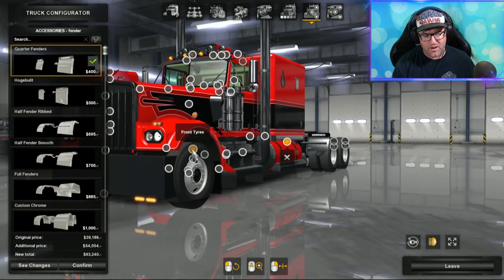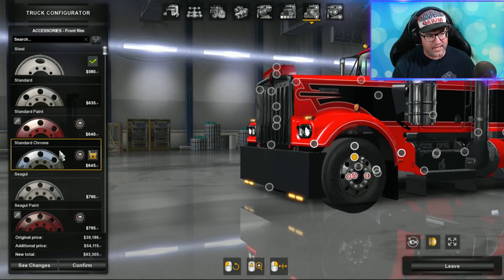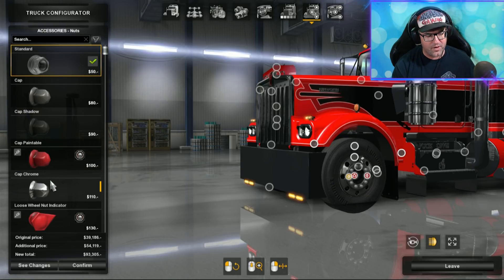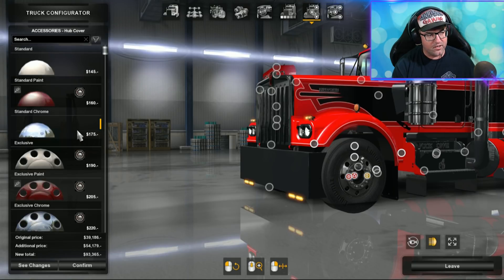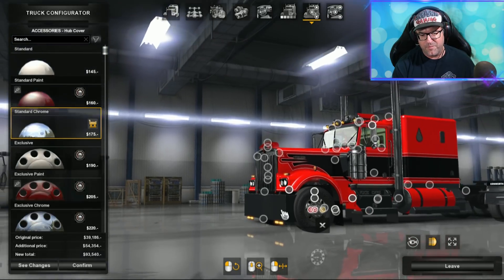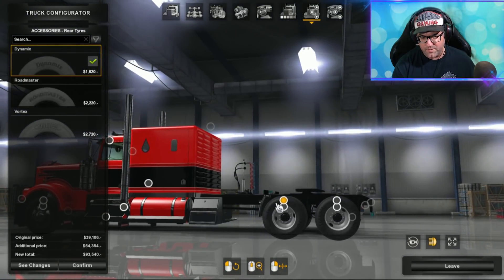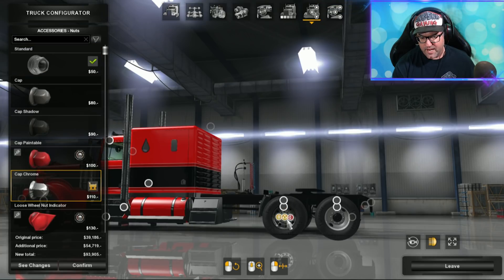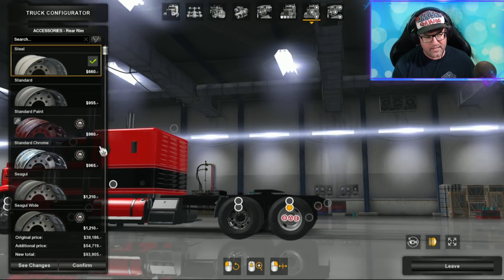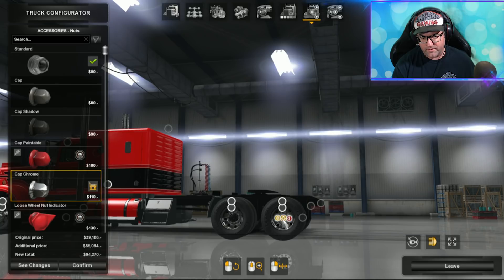The rims and tires are the standard ones. Nothing overly exciting there, but you can add your own rims and tires. A lot of people like to use mods for that, and I agree — nothing does it for me like a good set of Alcoas. Over at the rear it's the same thing — just putting on standard chromes with standard chrome nuts, leaving the standard cover front and back.